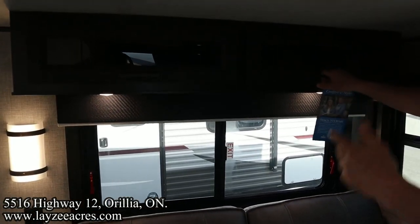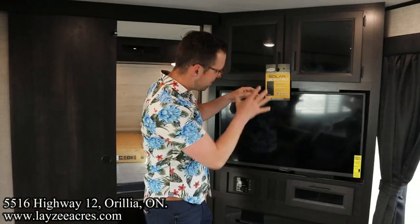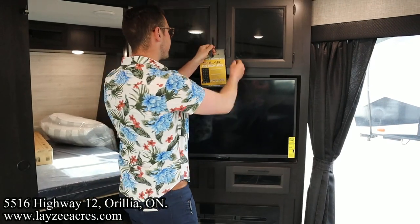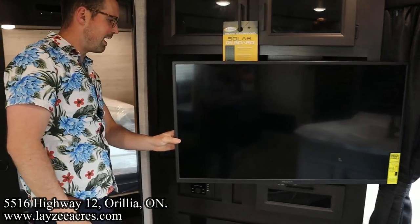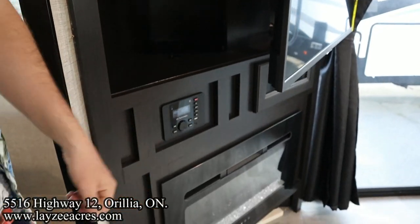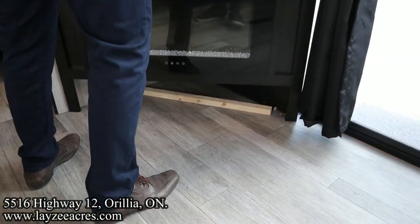The trifold-style sofa pulls out and turns into a secondary bed too, with storage across the top. Tons of windows in the slide. Looking toward our secondary bedroom, we've got a corner-style entertainment unit with a TV across from the couch. There's an Insignia TV with storage behind it, which is cool.